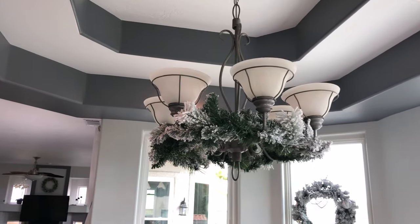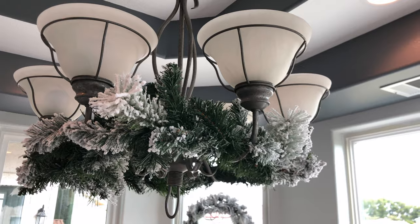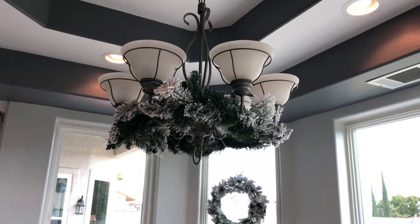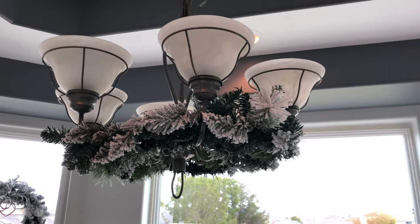I also found this flocked garland at Walmart and I absolutely love it. I never add things like this to my light fixture in the dining space, but I felt like this really called out to me to do it, just because I love that warm cozy feel it gives off.